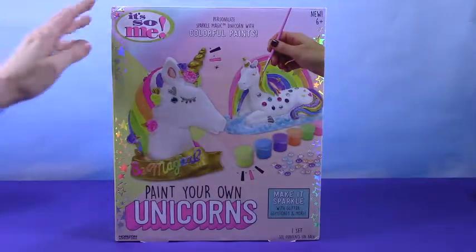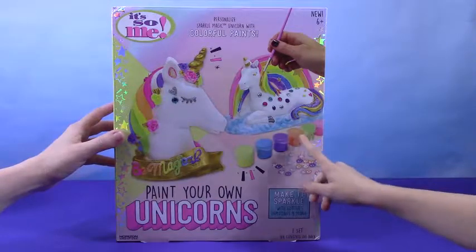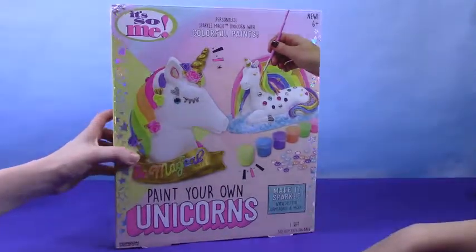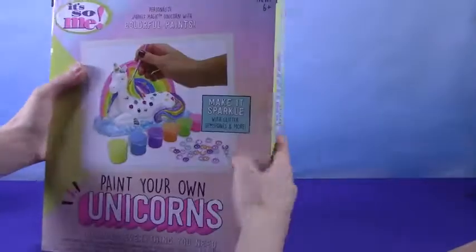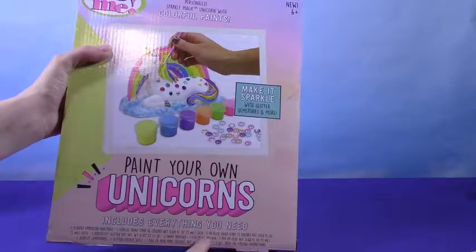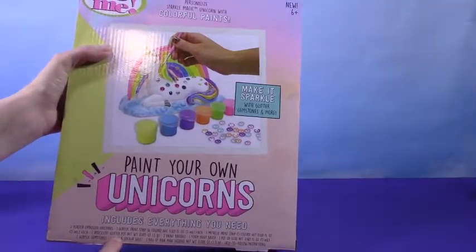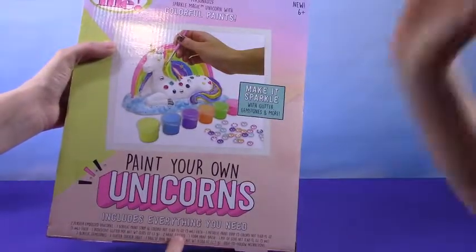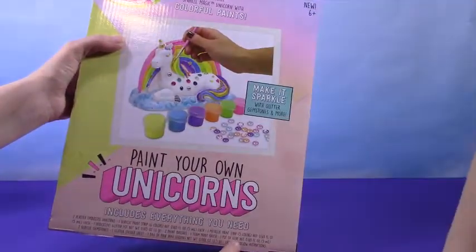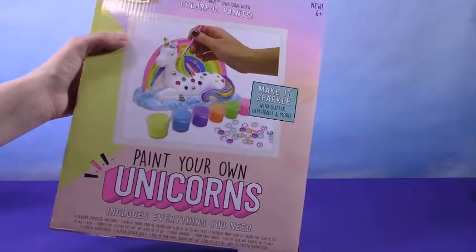Alright, what's all in here? It comes with some paint sets and cute little jewels. It also has some paint strips — lots of different kinds. Oh, we have a glitter pot, that'll be fun. Paint brushes, a big foam paint brush, glue. And look, we have a sticker set along with our gemstones. Oh, cool.